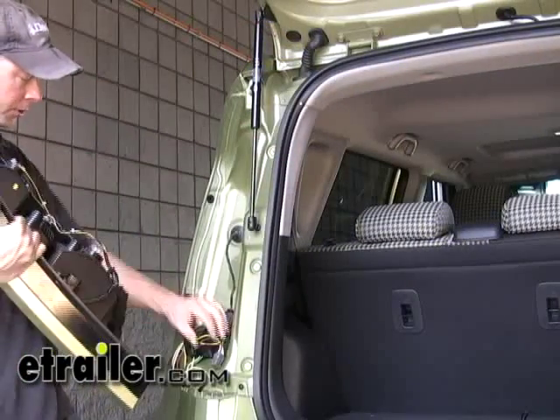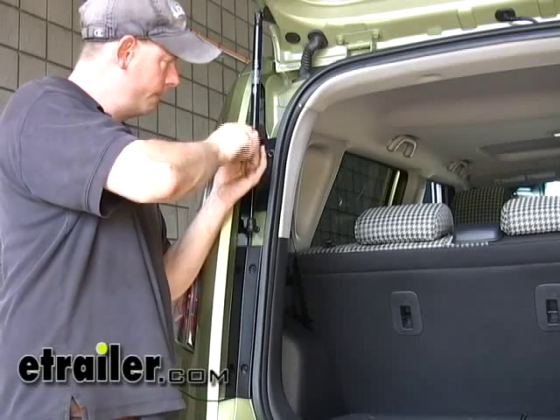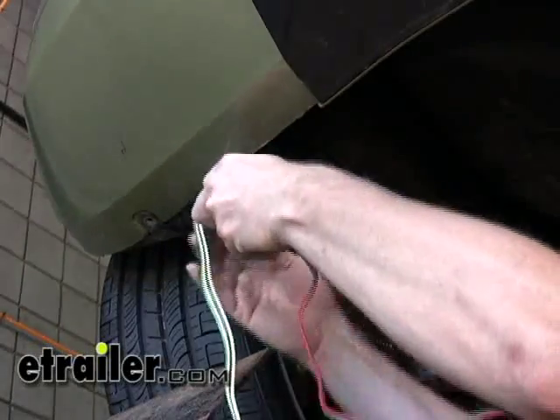We can go ahead now and reinstall our taillight. We'll pull out our wires from behind the bumper and route our 4-pole along the hitch.